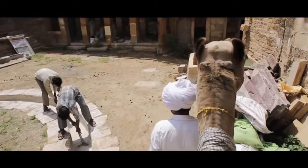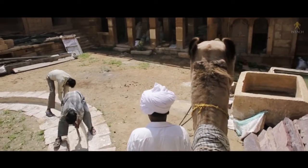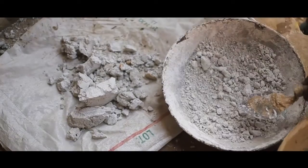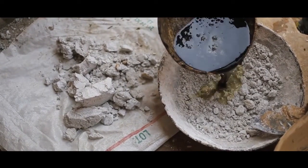Water is added to the quicklime in a process termed slaking, where it produces hydrated lime, scientifically known as calcium hydroxide.